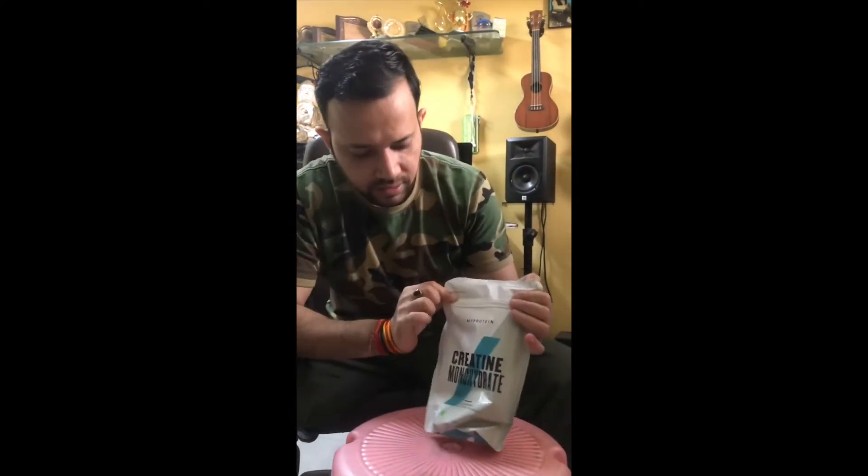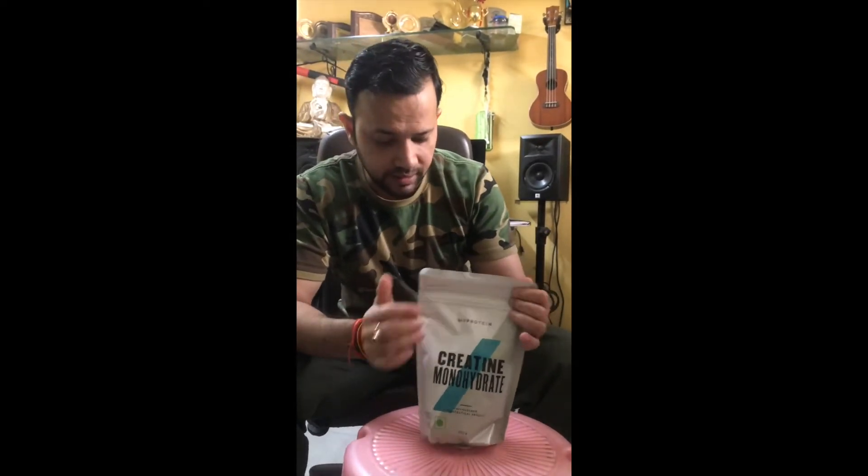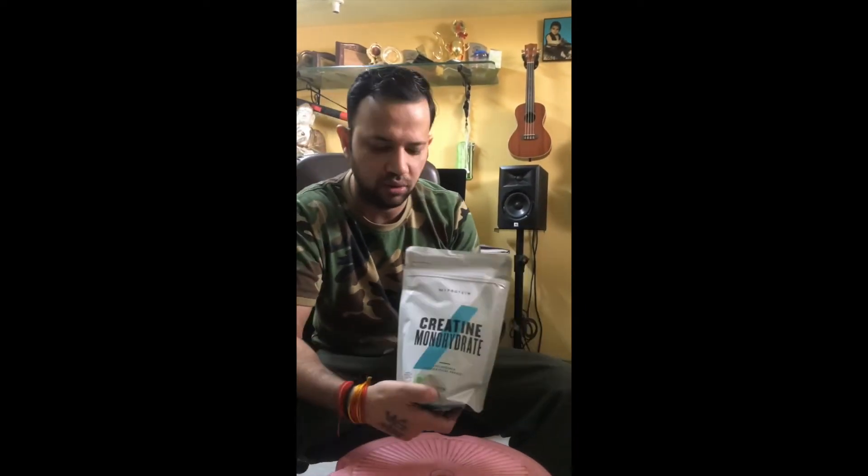So there I have the product — creatine monohydrate. Looks authentic to me, and yes, it's cool. It's 500 grams creatine monohydrate.